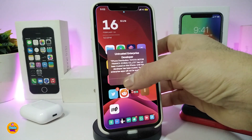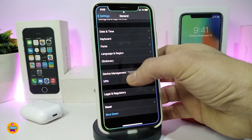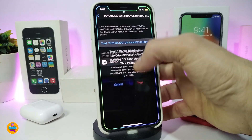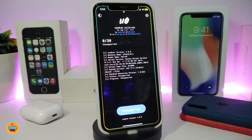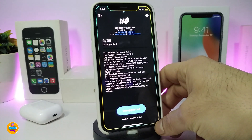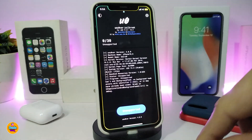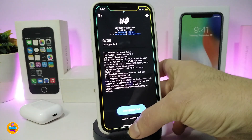Once you see the unc0ver icon on your device, go back to Settings. If you try to launch unc0ver right away it won't work — you need to trust the app first. Go to Settings, General, Device Management, tap Trust and Trust again. Now go ahead and launch unc0ver. Tap the Jailbreak button — your device will re-spring. Then tap Jailbreak a second time and that will complete the process and install Cydia on your jailbroken device.